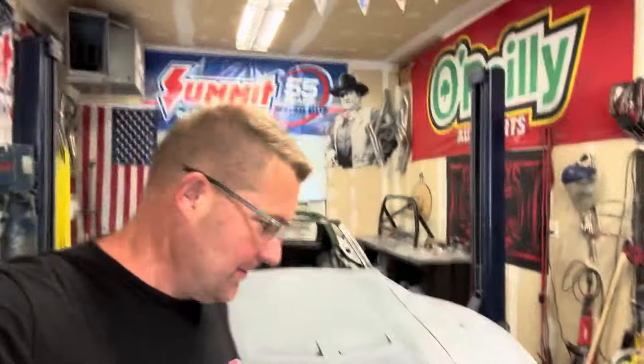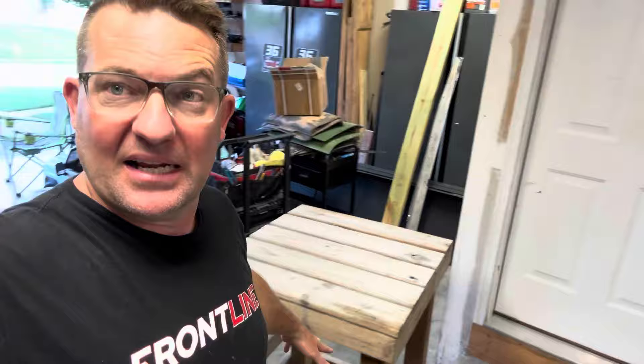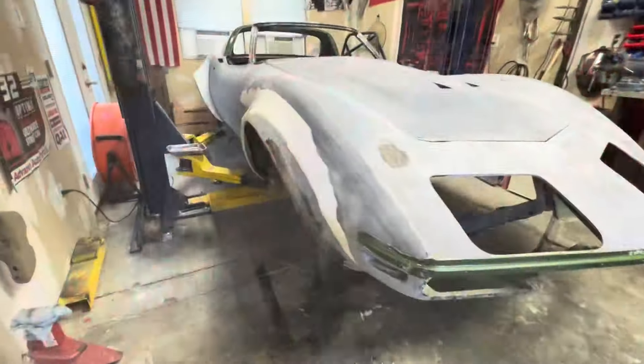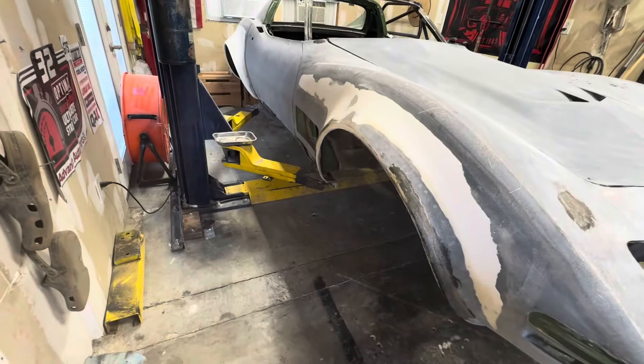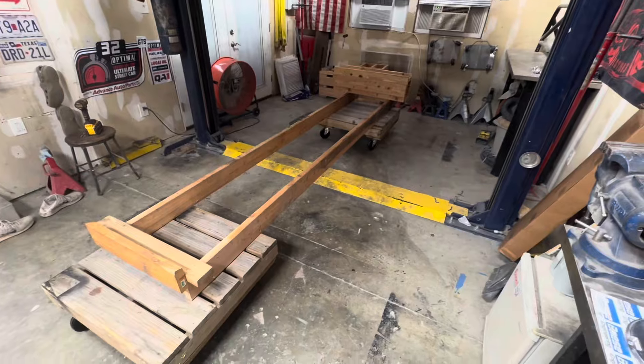So what I'm doing — these little stands that I built for my backyard zip line, the kids would jump on these and get off at the other end. Anyway, they're mine now and I'm going to use them along with some long two-by-sixes to basically keep my car raised up off the ground like this.